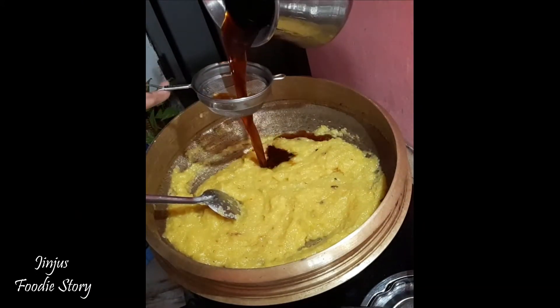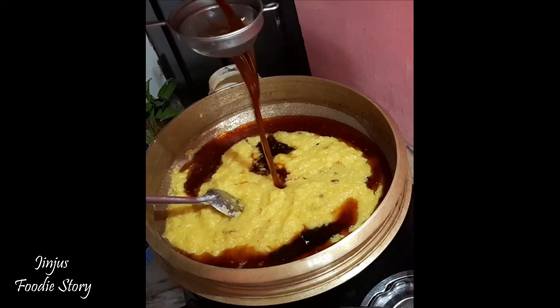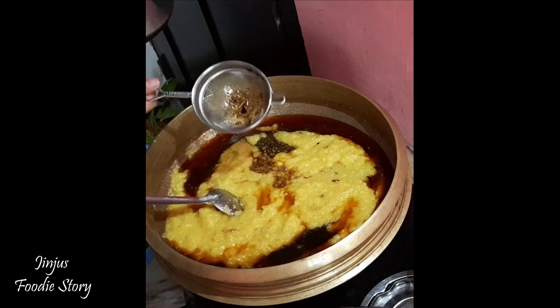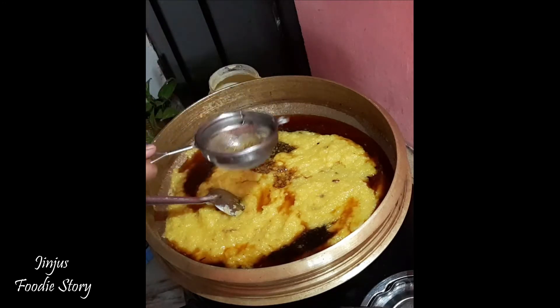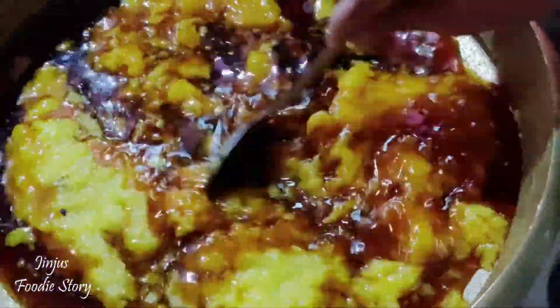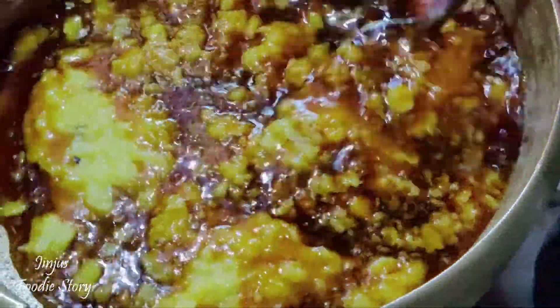I'm adding the mixture to get it ready. I will mix the mixture and add it. Mix the mixture in medium flame.